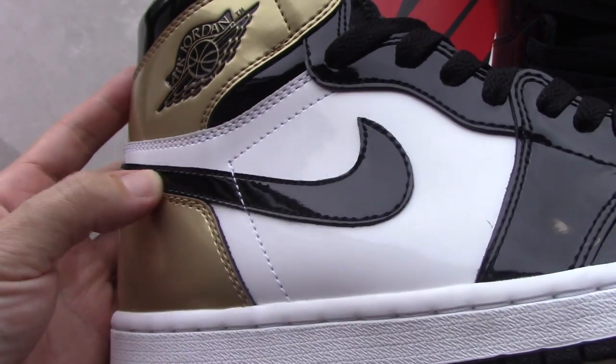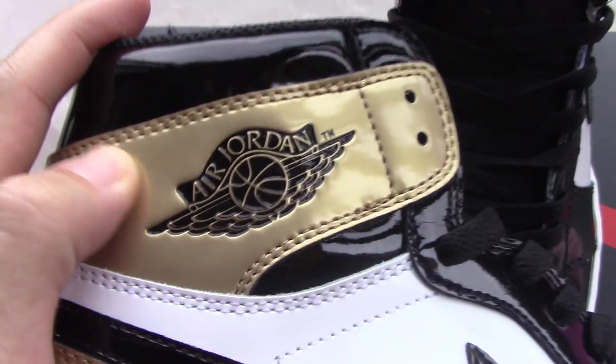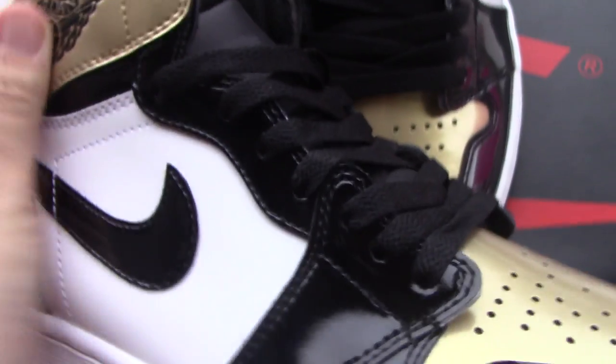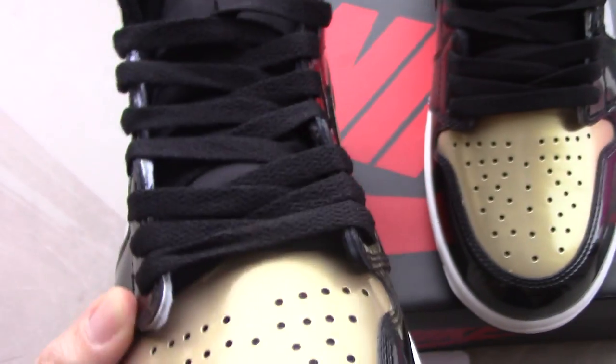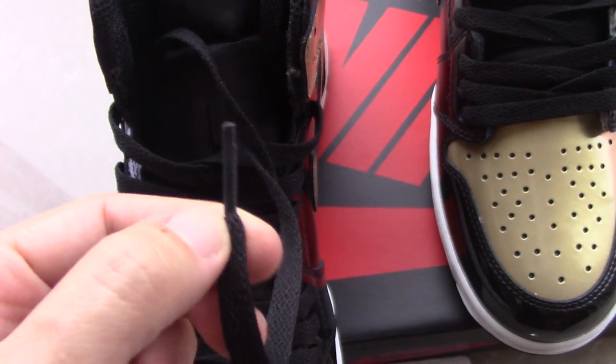From this angle you can see the Nike Swoosh and also the Air Jordan wings logo. The quality looks quite good. The shoelace is the black flat-type lace, and the aglet at the tip is also black plastic.